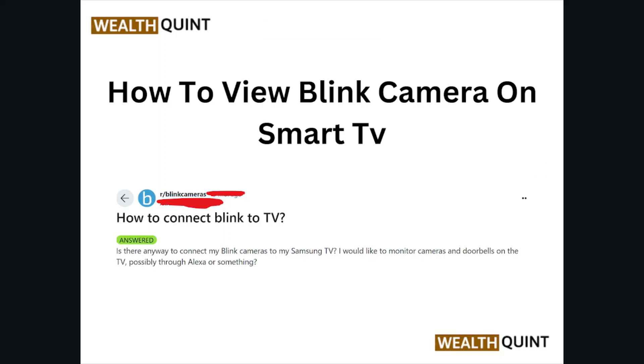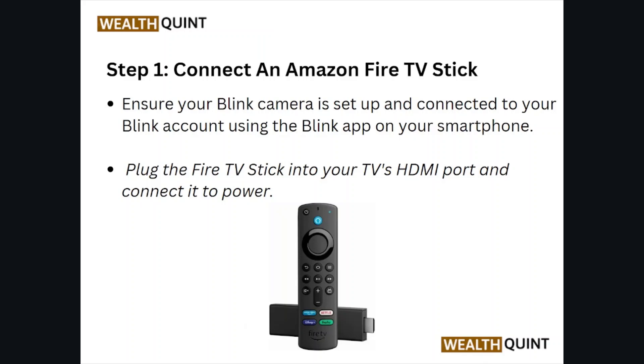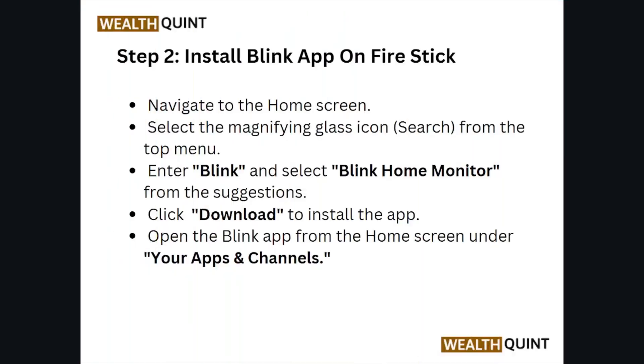Hi, welcome back to the YouTube channel. In this video, we'll see how to view the Blink camera on the smart TV. Step number one: connect an Amazon Fire TV Stick. Ensure your Blink camera is set up and connected to your Blink account using the Blink app on your smartphone. Plug the Fire TV Stick into your TV's HDMI port and connect it to the power.